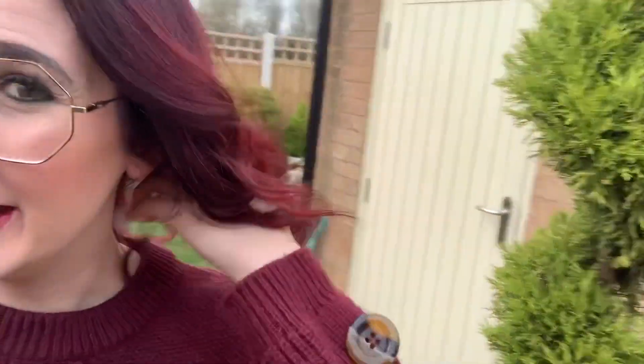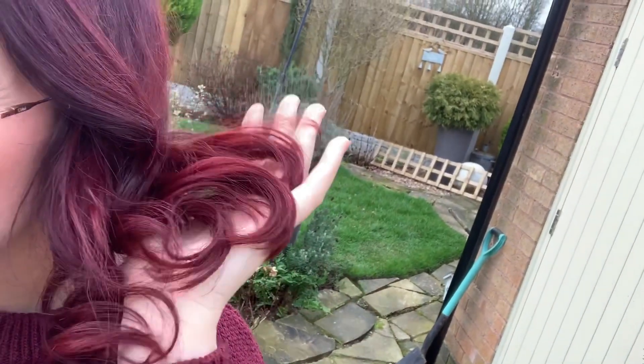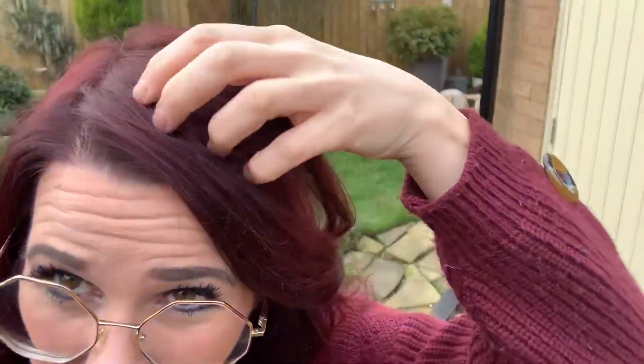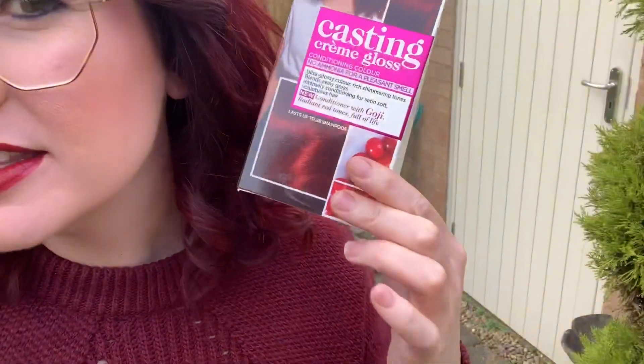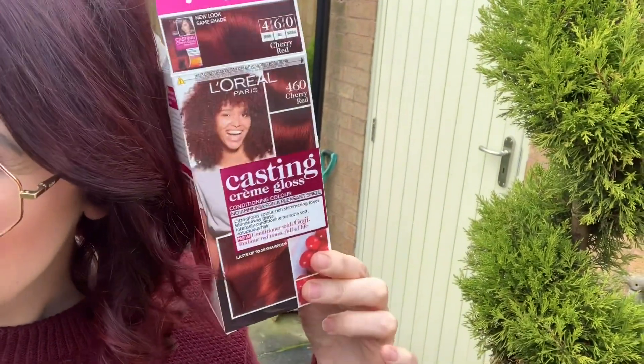My hair's so shiny, so soft. The conditioner it came with, you get loads in the bottle, and I can't tell you how nice the conditioner smells — it's absolutely amazing. And my hair does feel so lovely. I absolutely love the colour, it's so nice. So it's just covered my red a bit, but it hasn't done it too bad. Obviously it's covered all my greys. It's quite an even colour from top to bottom. And compared to the colour on the box, I think it's actually a really, really good match. I'm absolutely over the moon with this.